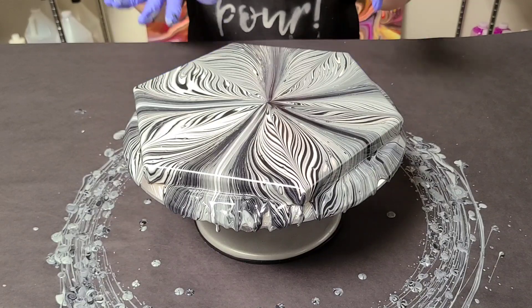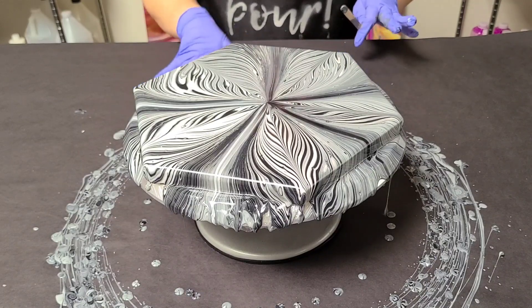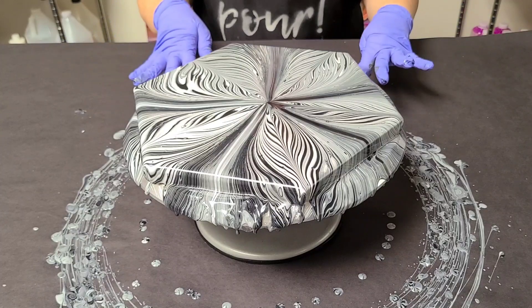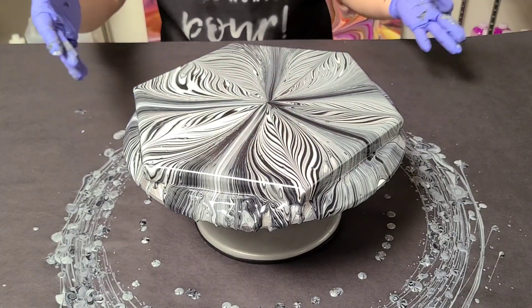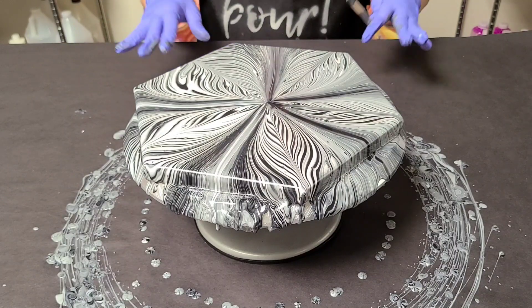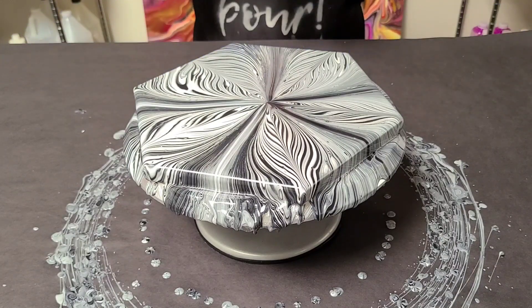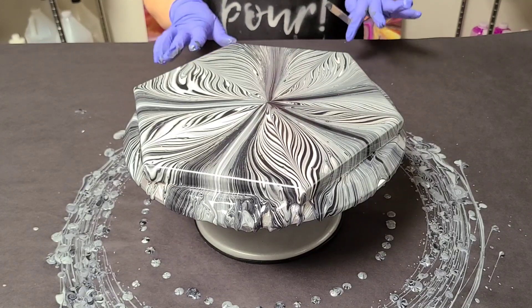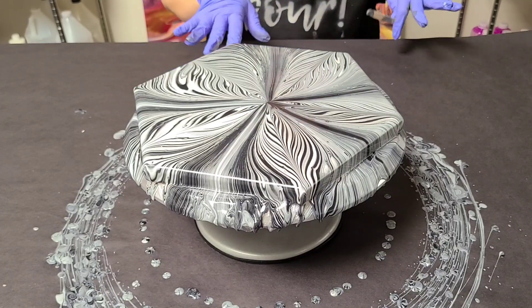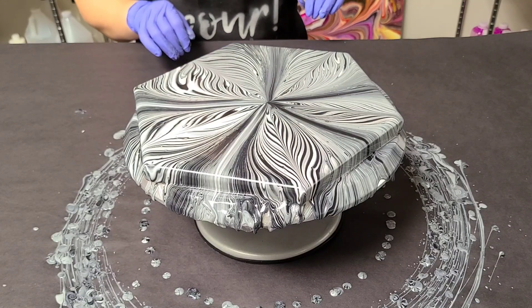That is so cool! I could have actually been even a little more gentle on this. I just did one turn and not very hard, but look how much it just went whoosh. This is my favorite cake spinner to date — it's so simple to use. I'm going to bring you guys in for a closeup.